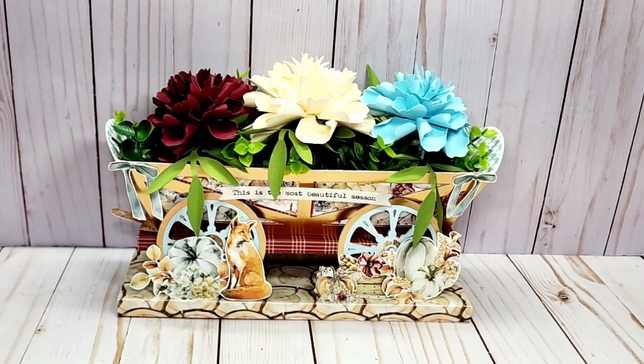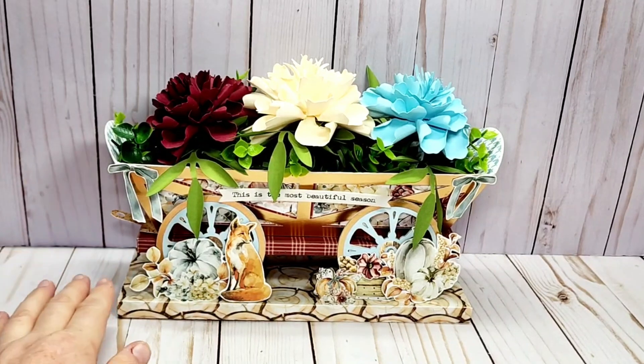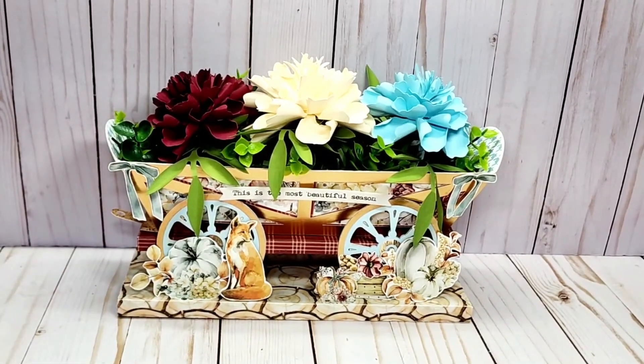What I created is the Dreaming Tree Wagon. I had made one of these before for a swap and I always wanted to make another one for myself, and I thought the Blissful Days paper collection would be perfect for that.